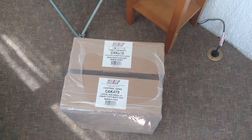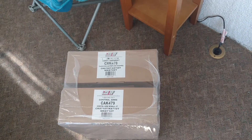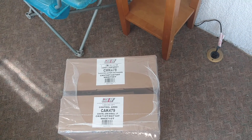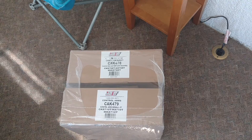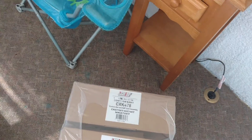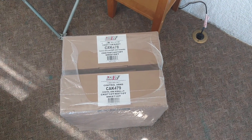We have Amazon Prime so we get free shipping. Eighty bucks — you couldn't piece this out at any store near you, any auto parts store. Even at a junkyard you'd probably pay more for used parts than that.